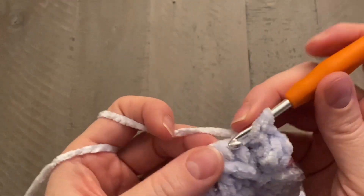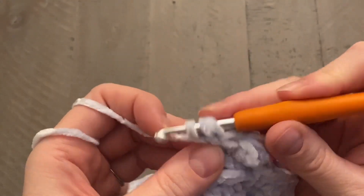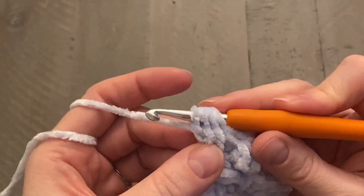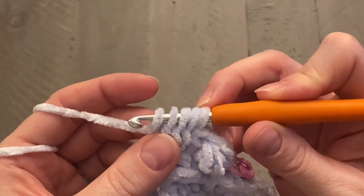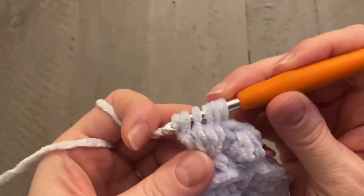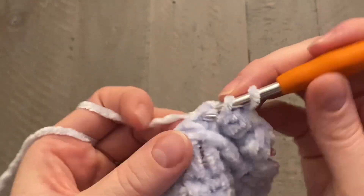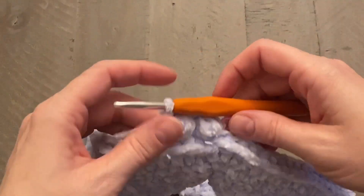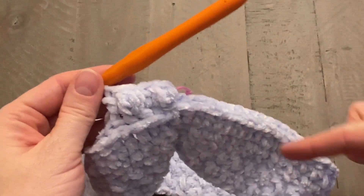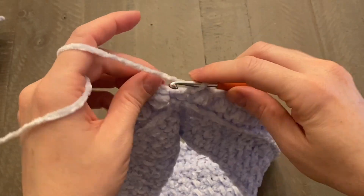Keep repeating: bobble stitch, chain one, half double crochet, bobble stitch, chain one, half double crochet — all the way around this entire round. If you're having trouble with the bobble stitch, refer to my stitch tutorial linked in the description below. When you get back to the beginning, close with a slip stitch in the chain one space.